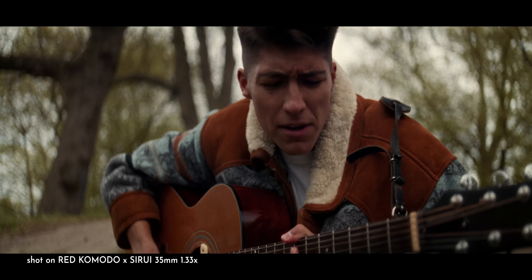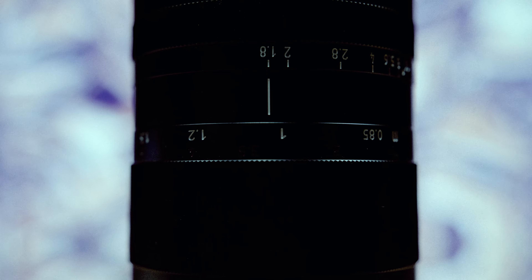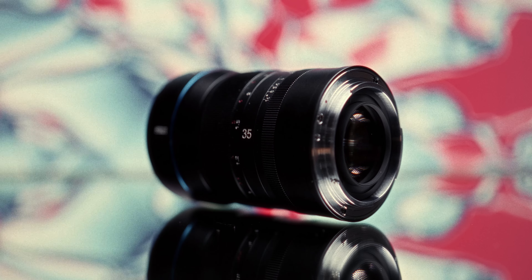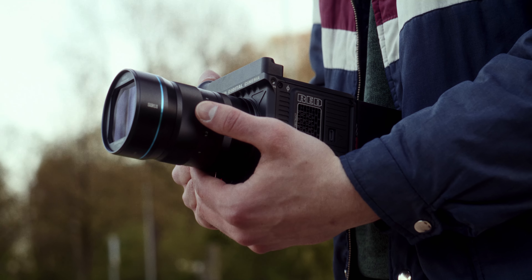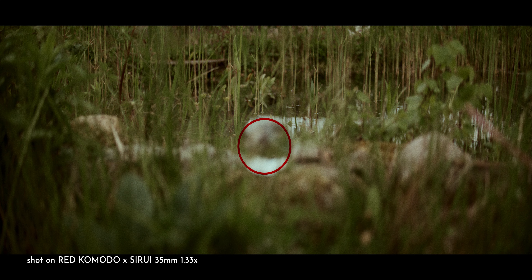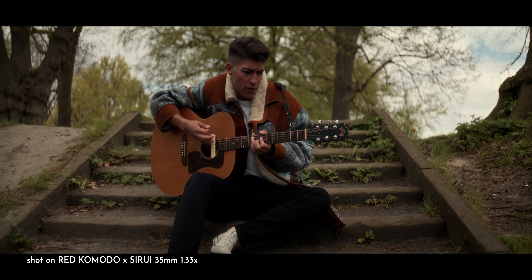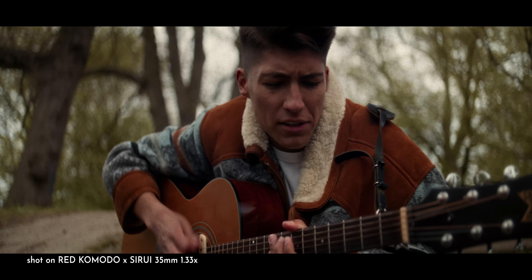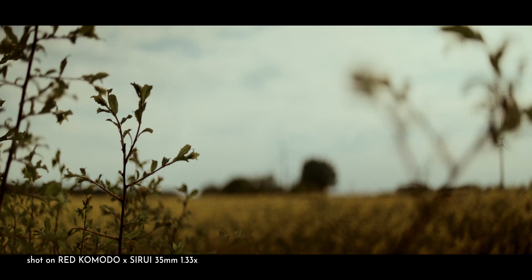Watching back the footage, I immediately noticed how sharp and clean this lens is, which for anamorphic glass is quite unusual. Compared to the Vazen, it really gets obvious how little the anamorphic look is present when it comes to the bokeh. It shouldn't come as a surprise as I'm comparing a 1.33x squeeze with a 1.8x squeeze, but I wouldn't mind a bit more character in the form of sharpness falloff or chromatic aberration towards the edges. It's amazing that Seriory was able to make a cheap anamorphic lens so clean, but personally, a clean image isn't exactly why I'm choosing to shoot anamorphic.